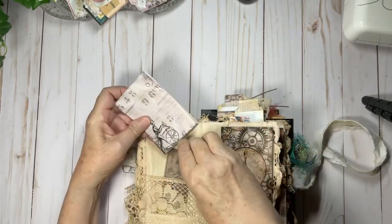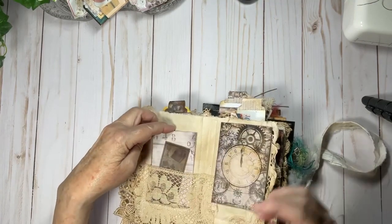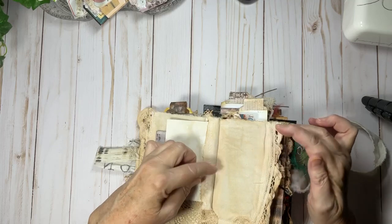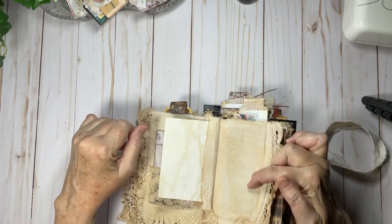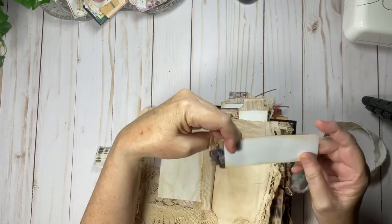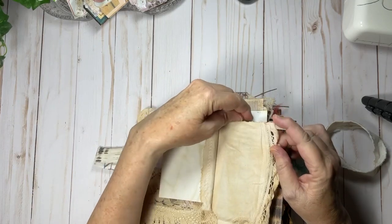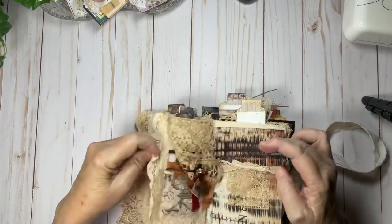So cute! And then a little vellum piece there as just a little extra piece. On this side I created a little fold out so you have some journal space — this is solid. You could add anything you wanted: pin things, add a photo. In here from the kit is a bookmark along with a tab, and then I made this into a little pocket just like that.